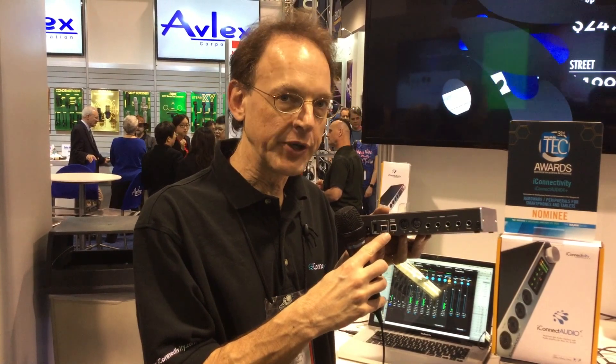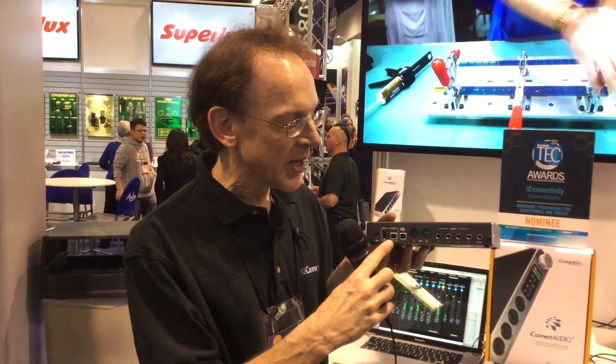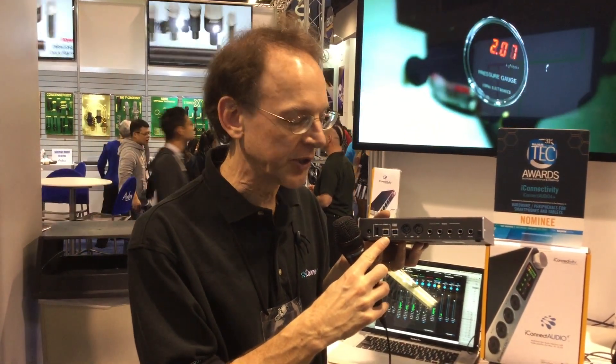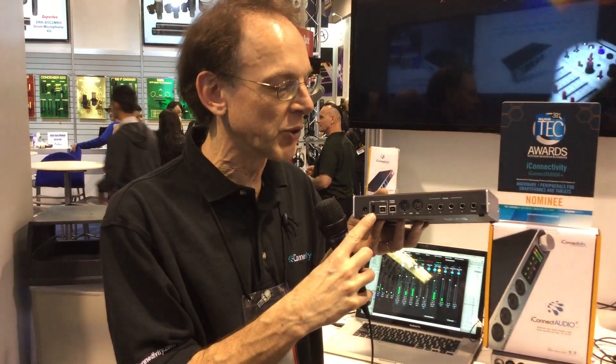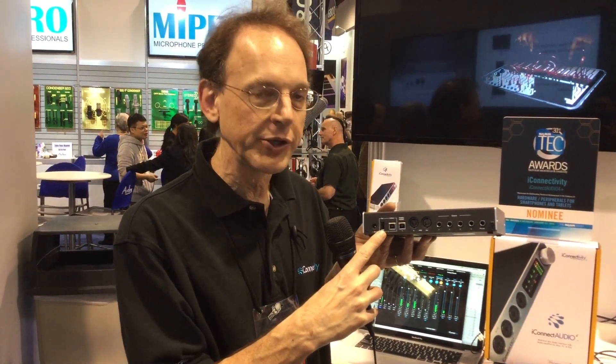Something unique about our audio interface is that we have the ability to connect two computing hosts at the same time. So you can have one computer here and a second computer over here — this could be a Mac, a PC, or you can also have an iPad plugged in. That allows you to send audio and MIDI data digitally between two computers or between a computer and an iPad. If you get the optional power adapter, it will also supply power to your iPad and actually charge it up.